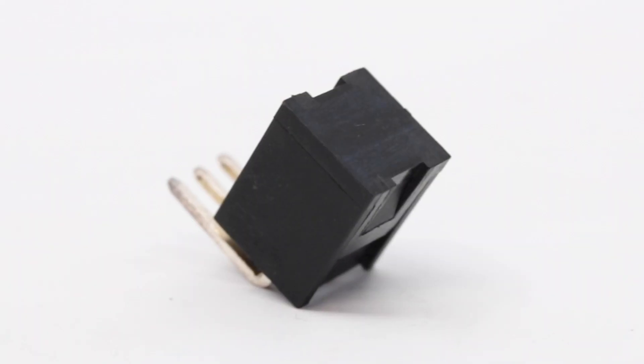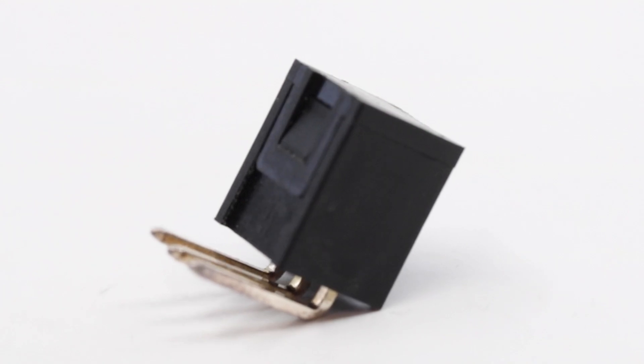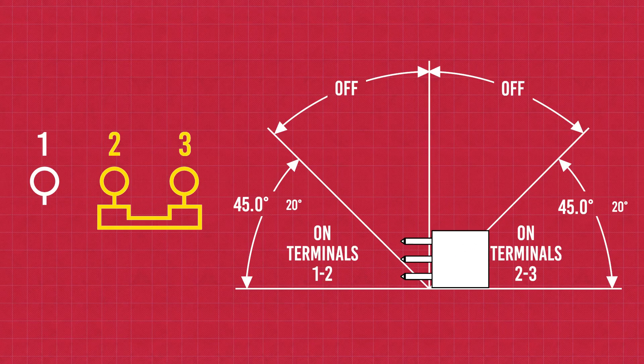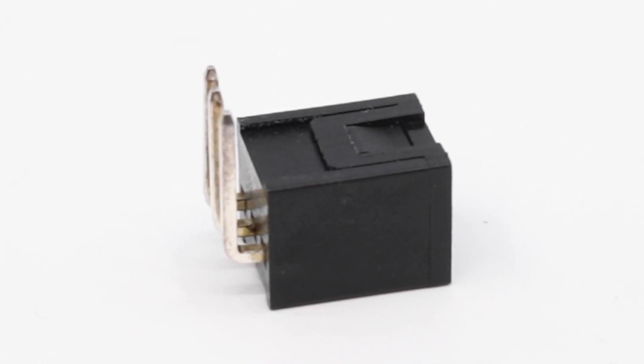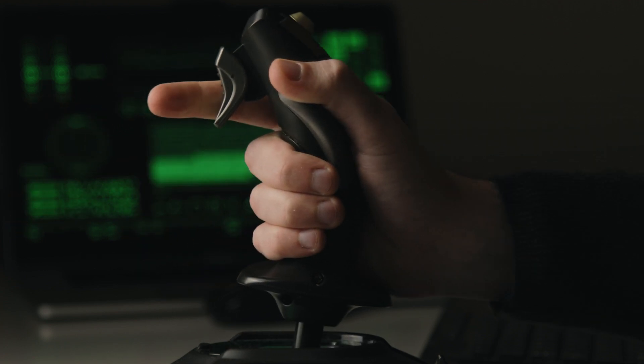A tilt switch is a type of sensor that detects changes in orientation or tilt. It's designed to open or close an electrical circuit based on the switch's position. Tilt switches are simple devices that are often used to trigger actions in response to changes in an object's position or orientation.